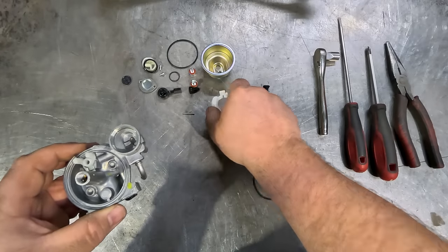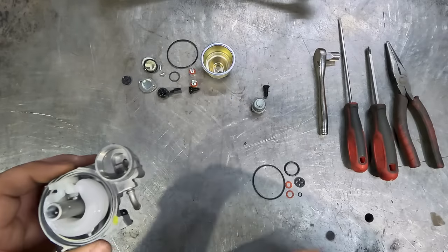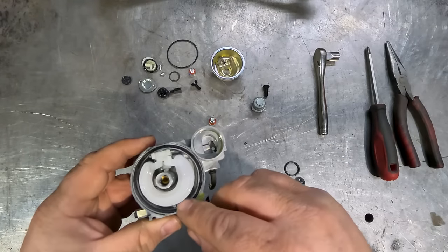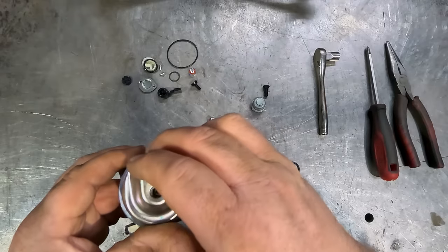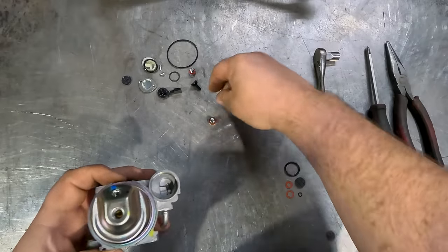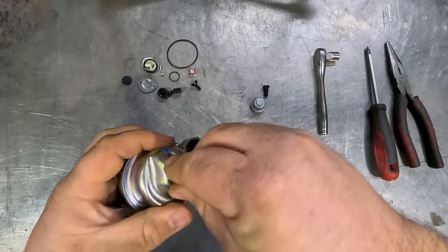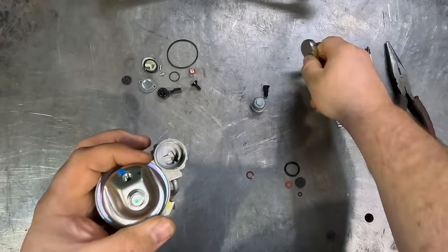The next step is to pop the float and fuel needle back in — just make sure the tip of that needle is nice and clean, and that will slot straight in. Get your float pin and pop that straight in, making sure it's all nice and central. Next, pop the carby bowl O-ring on, and then the bowl will sit straight back home — just make sure that O-ring sits around there nicely. Pop a new little fiber washer on the main bolt and then tension that one back up.